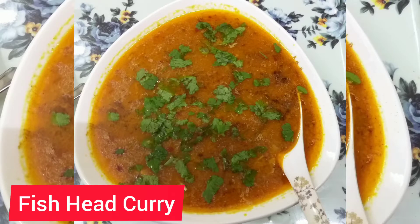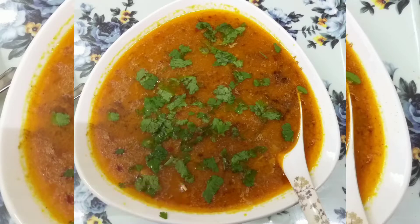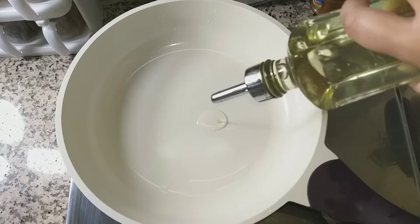Hello guys, welcome to NM Food. Today our dish is Fish Head Curry.